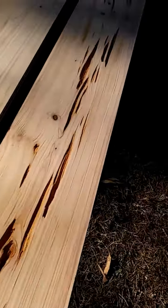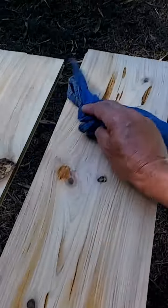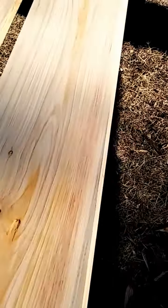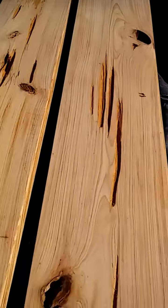We'll end this one up and I'll put up another little video of the polycrylic application. At this point in time you could choose to stain these boards, but I'm not staining — I'm just putting a natural clear matte finish on the board.